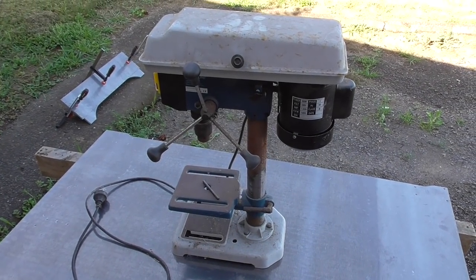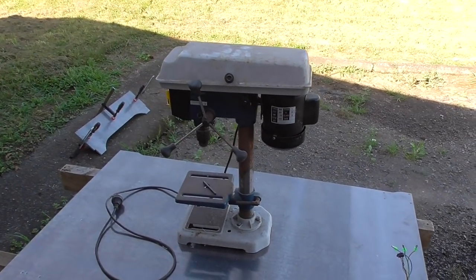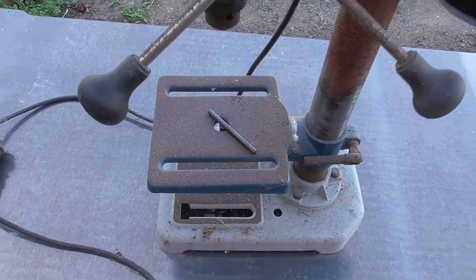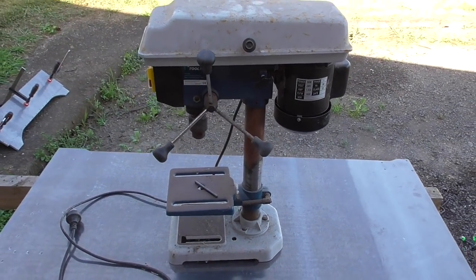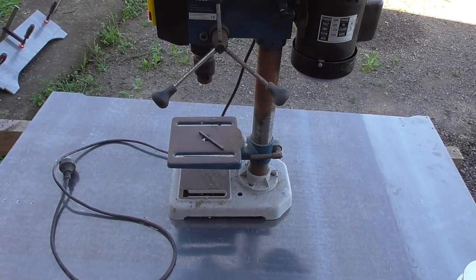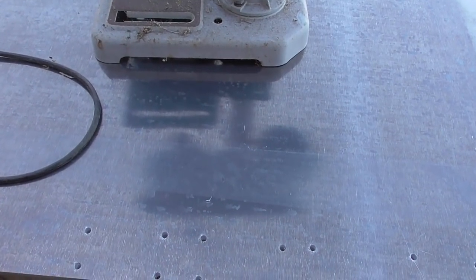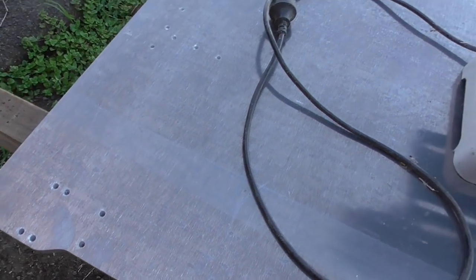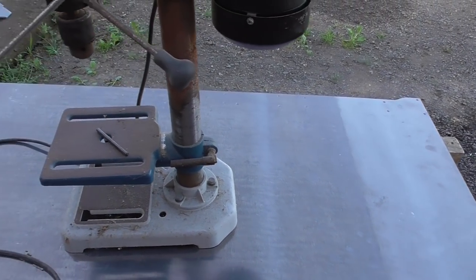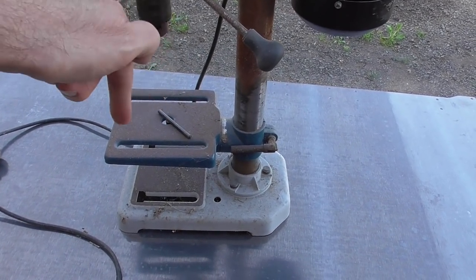I bought a new drill press a while ago — this is the old one. The new one is way better, like twice the size and much nicer to use. The difference is night and day, so this one's been collecting dust. I have a project in mind for it: hopefully a tapping machine, a power tapping thing, because I find myself needing to tap lots of holes on a very large sheet. I could do it by hand, but it'd be nicer to have something to keep it straight and powered.